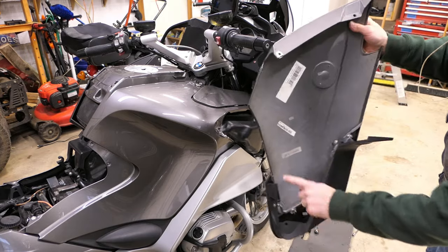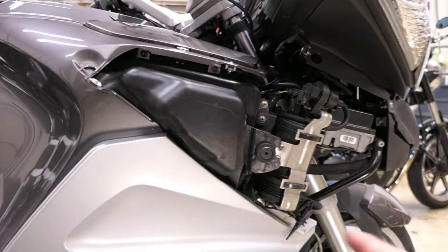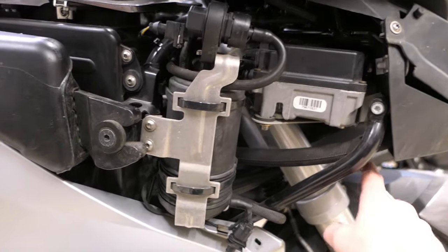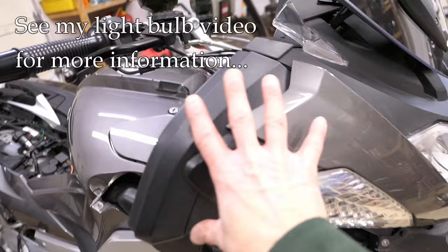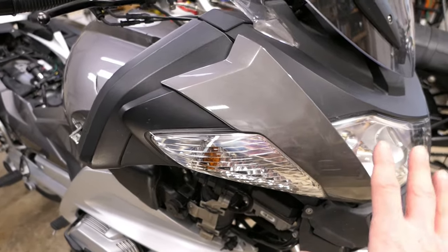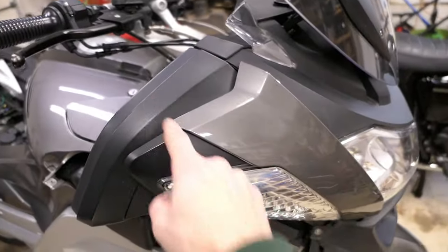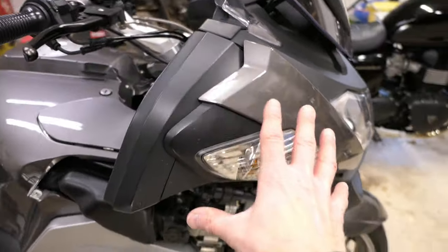There are some screws on the inside that attach the black part to the gray part, but all that comes off as a unit. Already it exposes some areas you may need for maintenance. For example, if you have trouble getting to the headlight bulbs, having this off gives you more access from underneath. This whole area here has a bunch of headlights and turning signals. I already did a video about how to remove this mirror section so you can get to the turn signal bolts, so I'm not going to cover it a second time.